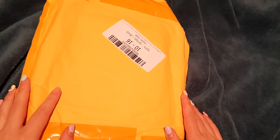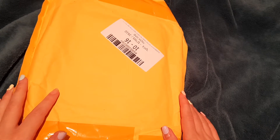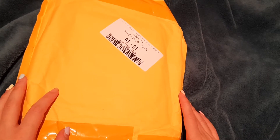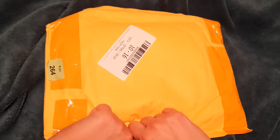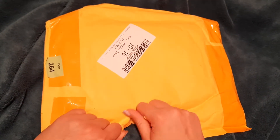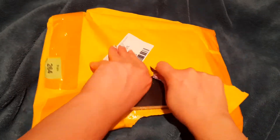Konnichiwa, minasan! I'm here once again with a package, and I think it's like the previous one from AliExpress — it might be something Chinese-related.